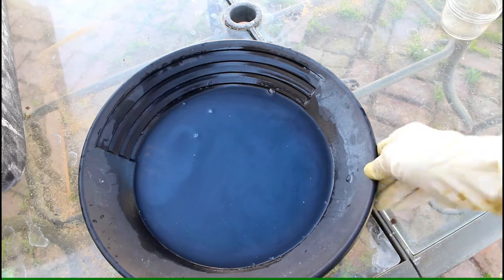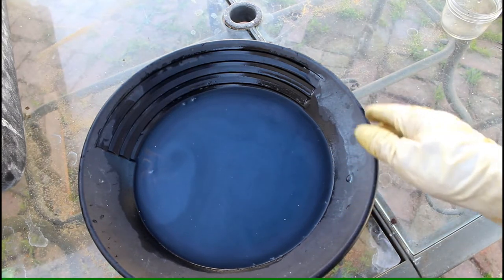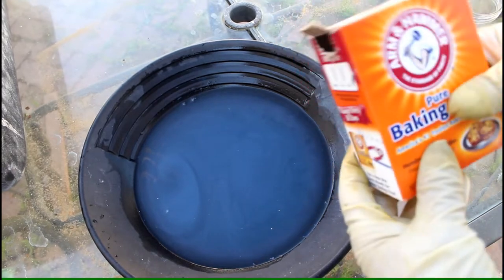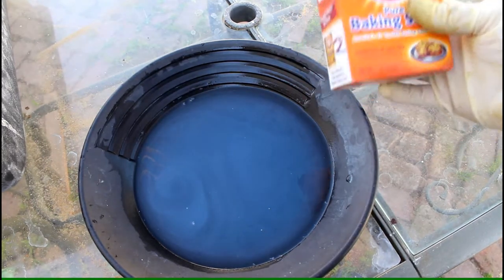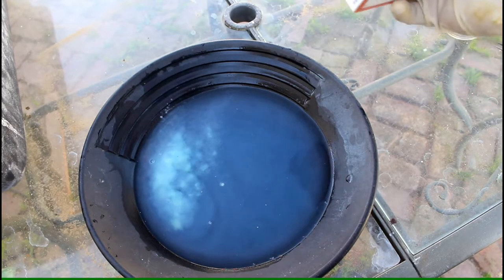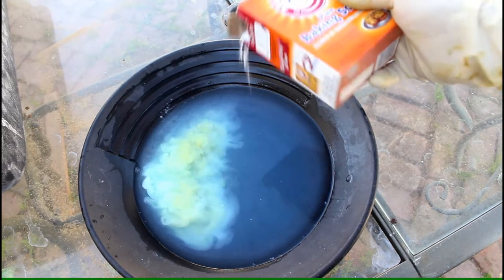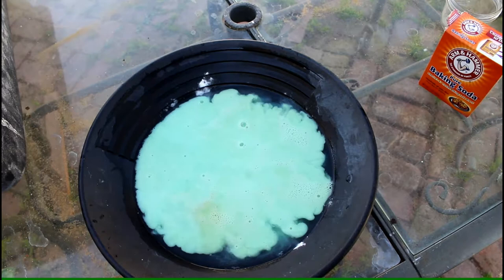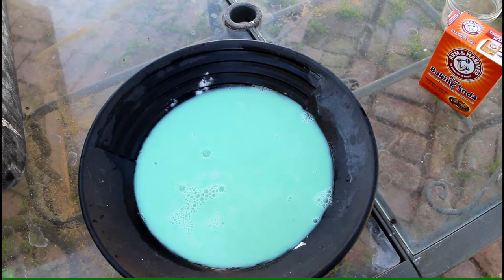We now have diluted acid — still highly corrosive — so we need to neutralize it. To do that we use plain old baking soda. Never dump baking soda directly into the acid because you'll have a violent reaction. You want to dilute it out first, then start with just a little bit. Pour some baking soda in there, let it react, wait till it dies down, then put a little more in until you get no reaction and it clears up.